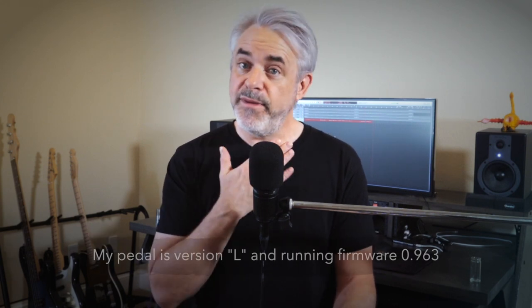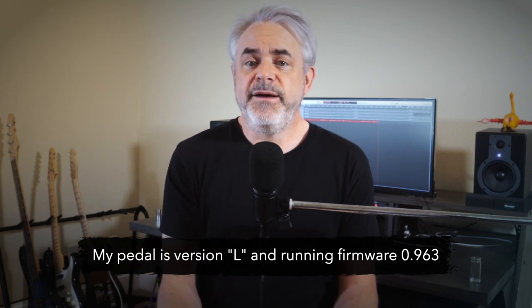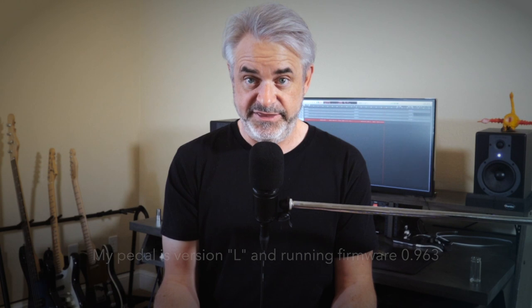Because this pedal has been out for a while, it's gone through several revisions, and you can actually look up what version of the pedal you own. My particular pedal is the latest version — it's the L. Also, Montreal Assembly has updated the firmware several times, and the latest firmware is version 0.963. However, there are also nightly firmware updates that add, from what I can tell, updated modes to the pedal. I believe this nightly firmware is shipping pre-installed on the fifth anniversary versions of the Count to Five, though you can roll back to 0.963. You can see this pedal is already getting very complex and I haven't even turned the thing on yet.